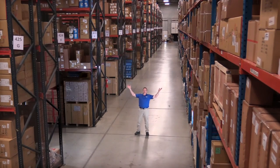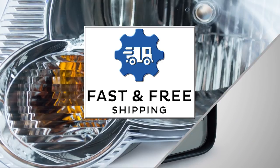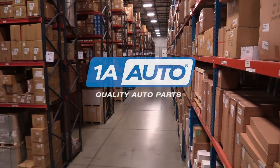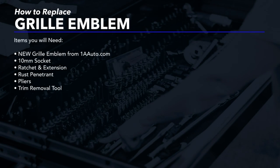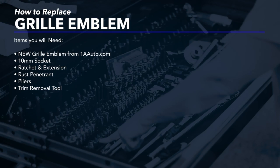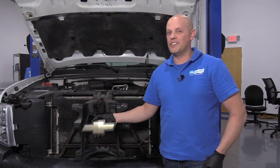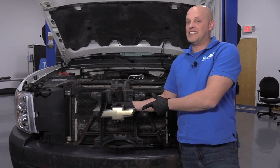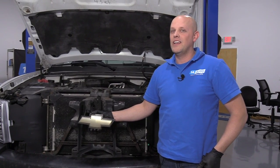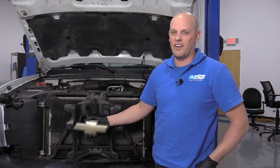Hi, I'm Mike from 1A Auto. We've been selling auto parts for over 30 years. What's up, guys? I'm Andy from 1A Auto. Today I'm going to show you how to replace the emblem on this 2008 Chevy Silverado work truck. If you need parts for your vehicle, click the link in the description and head over to 1AAuto.com.